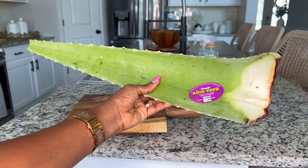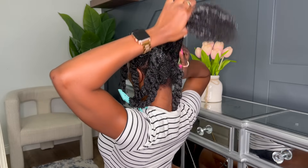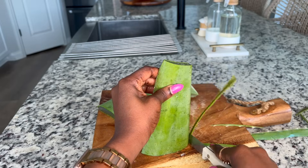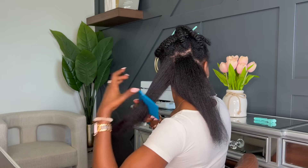This is going to be a full wash day routine from start till finish. I am going to be using my aloe vera treatment just to give my hair back the life that it needs. So we're going to be taking these braids out, doing the aloe vera treatment, washing the hair, drying it with the RevAir machine, and then getting into our protective style. So let's get into it.